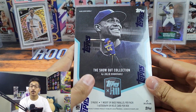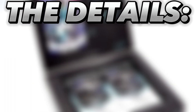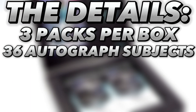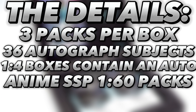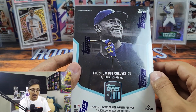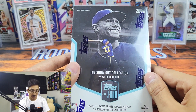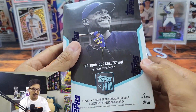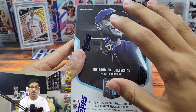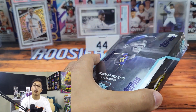Here we go — the Show Out Collection by Julio Rodriguez. Each box has three packs per box. There are 36 total autographed signers in the checklist. One in four boxes contains an autograph, and one in 60 packs contains the ever-elusive anime SSP. This is a smaller total checklist — 70 cards — and it was exclusively designed by Julio Rodriguez, who had a hand in everything from the design to who's on the checklist to the autograph signers. There is also one autograph or relic card per box.